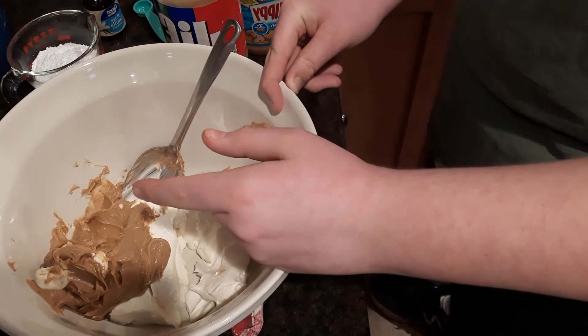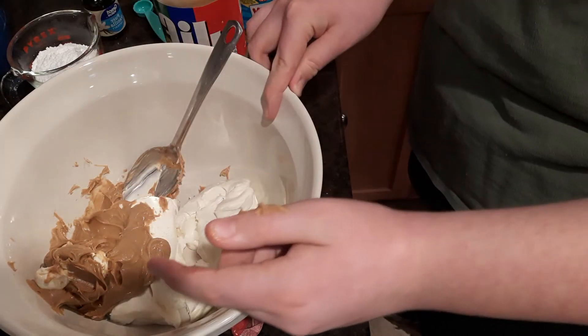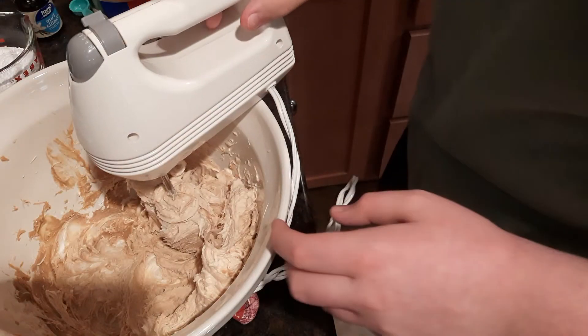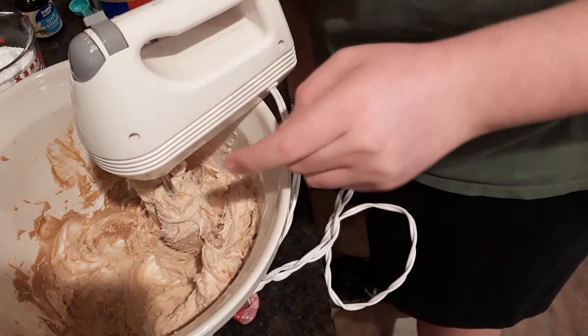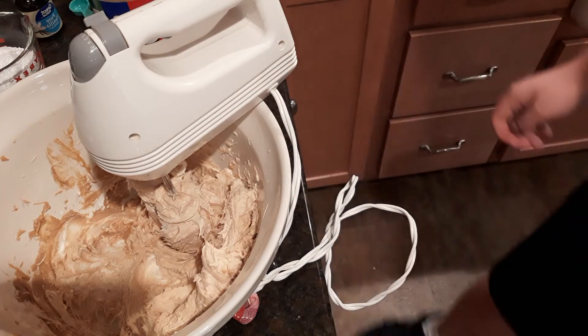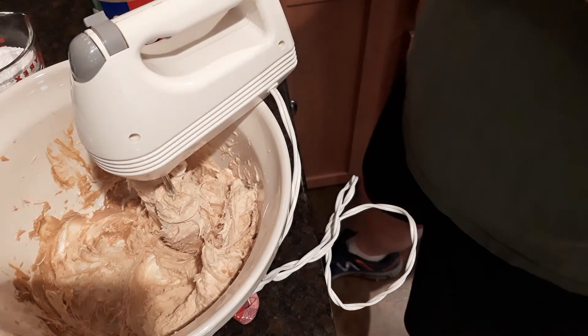I'm going to beat the cream cheese and peanut butter together with the electric mixer until they're combined. Our cream cheese and peanut butter are now combined and we're going to add in a teaspoon of vanilla extract.